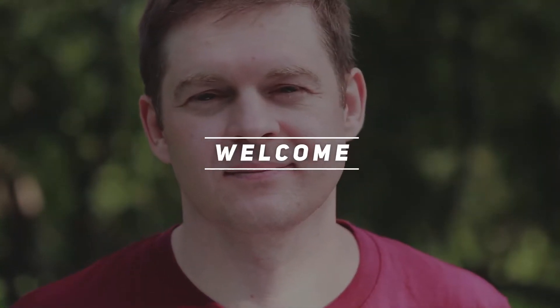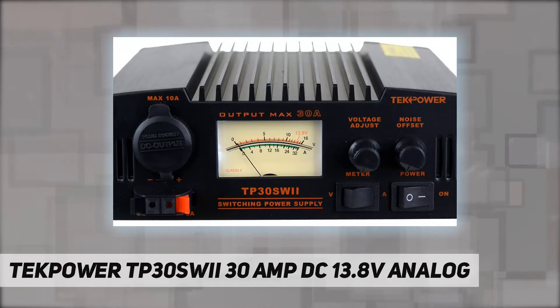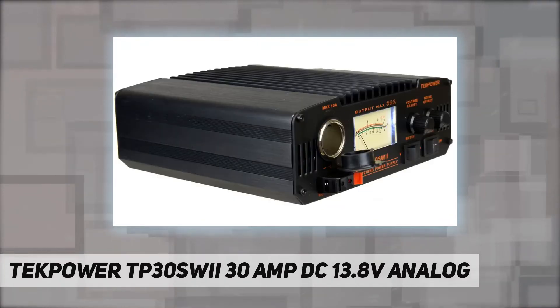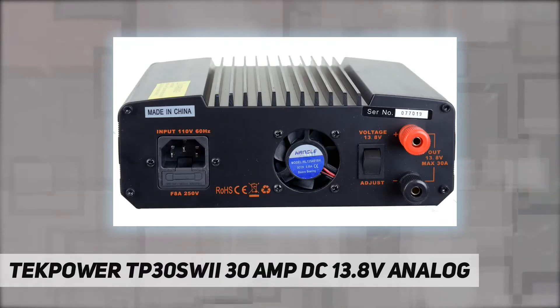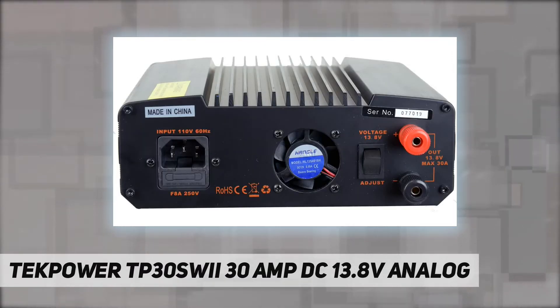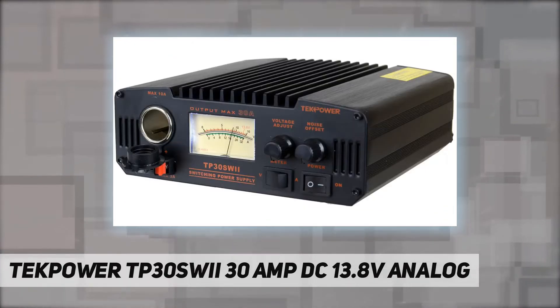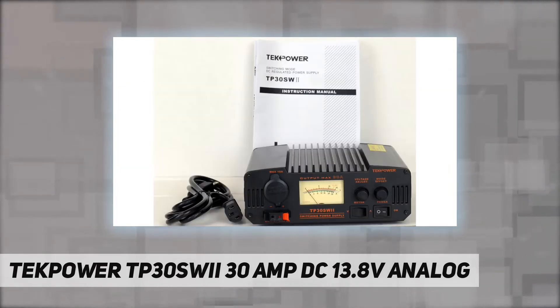Hey, welcome back to my channel. The TekPower TP30SWII is a 30 amp DC 13.8V analog professional power supply designed for powering many devices such as ham radio, CB radio, and amplifiers.